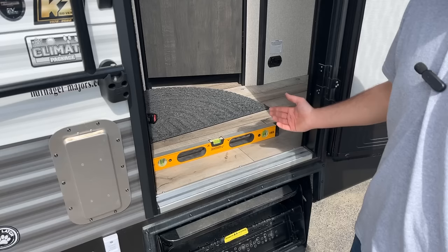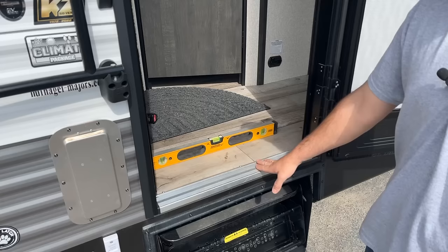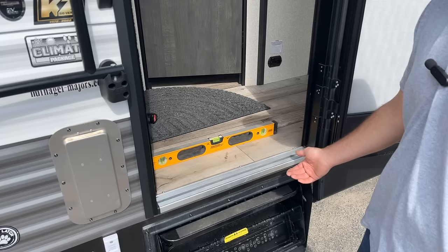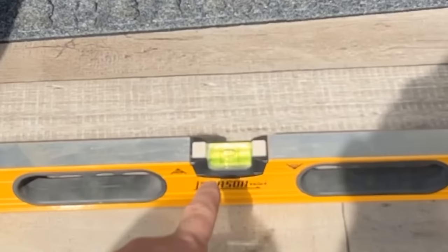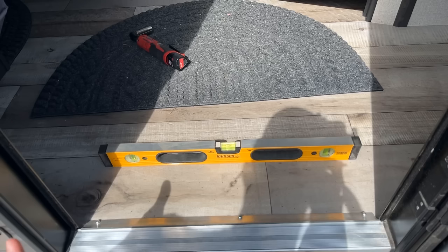I simply got a two-foot level and put it right on the floor of the trailer. I need to bring the tongue up just a bit until the level says we're perfectly flat. That thing is dead nuts — it's perfect. And I tell you, this is really where that electric tongue jack comes in handy, because otherwise you'd be up there cranking your butt off trying to get this spot on.